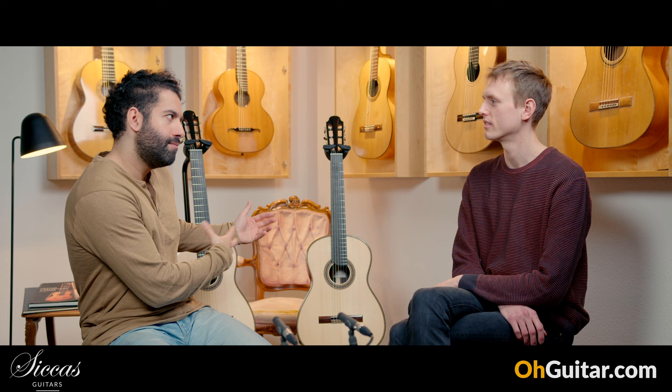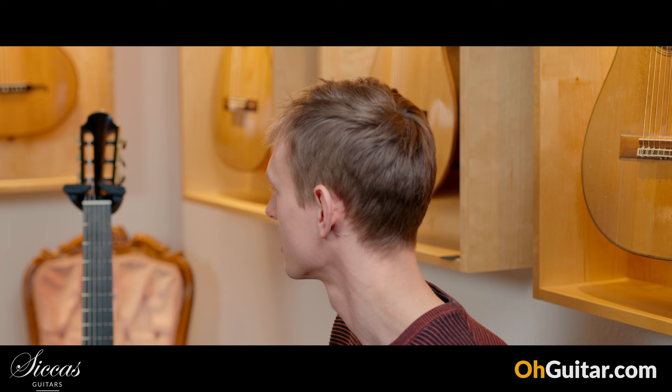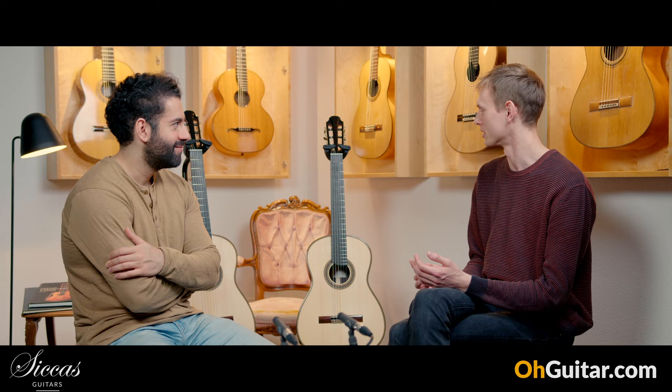Did you do acoustic measurements? Yes, and that was pretty interesting. I compared the vibrational behavior of the guitars — I measured the frequency response, decay times, and things like that. I was hoping for some huge differences, or anything clear like a resonance peak showing more bass. But the results are amazingly similar. Of course there are small differences, but nothing you can really pinpoint. Still, all the people who tried these guitars reported similar differences — they perceived them the same way.